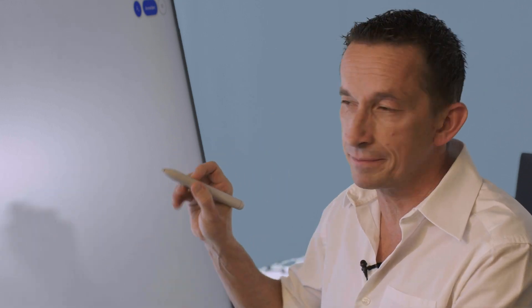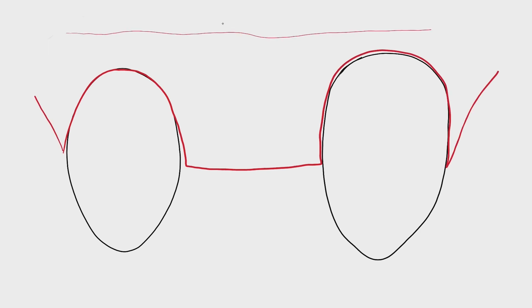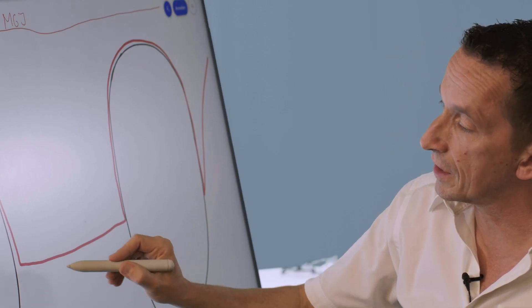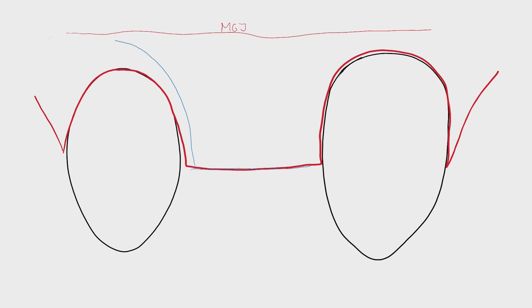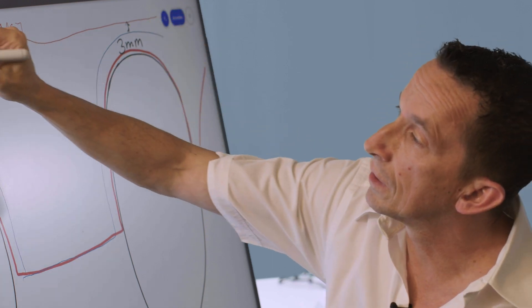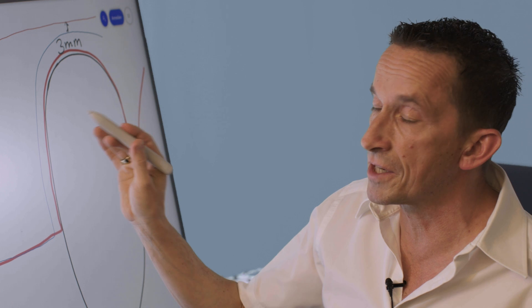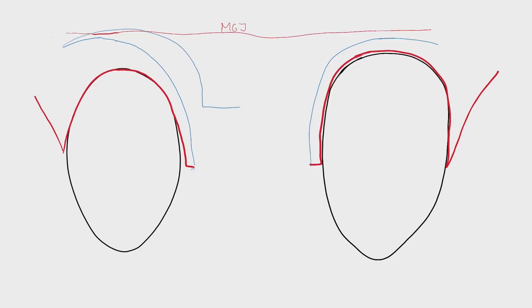Let's have a look from the buccal side. In this area we have the mucogingival junction. The flap design comes from the palatal aspect — we keep the papilla and stay in the keratinized tissue, so we have a minimum of three millimeters here and here, and we still have keratinized tissue on the other side of the flap. The advantage of this technique is to gain keratinized tissue. After raising the split thickness flap, in the end it should look like this. This part heals by granulation.